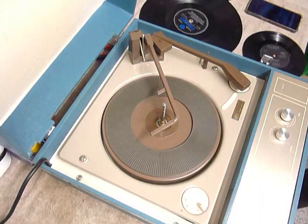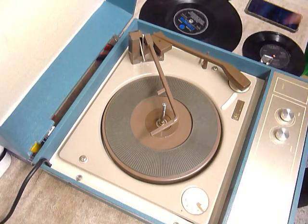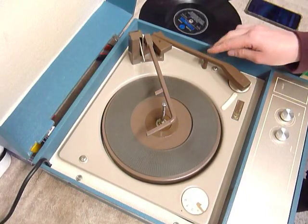This is a demonstration video of the Pi Record Player. I'm just going to demonstrate it so you'll be familiar with it when you receive it. The first thing to do is screw down the two transit screws on the deck here and here. Screw those fully down clockwise so the deck floats on its springs, and remember to unclip the arm.